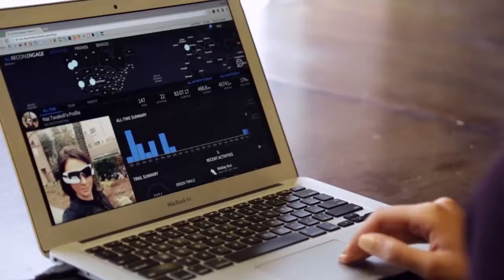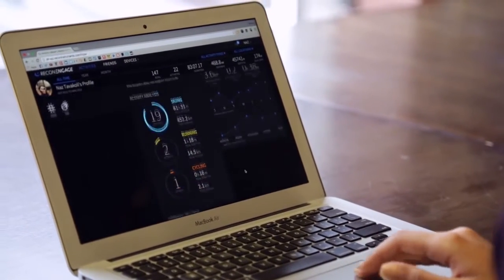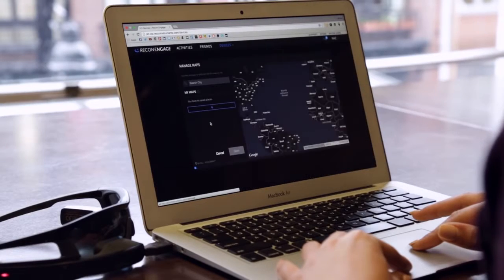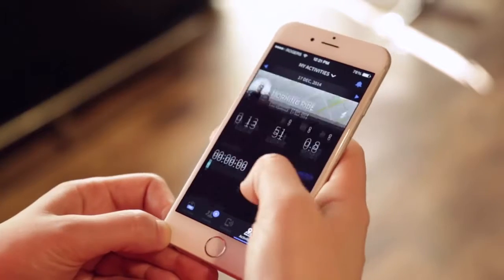When connected to a PC or Mac, JET can be managed through Engage, our web application. Engage lets you access and share your activities. It also lets you customize dashboard views and download maps, featured apps, and software updates.